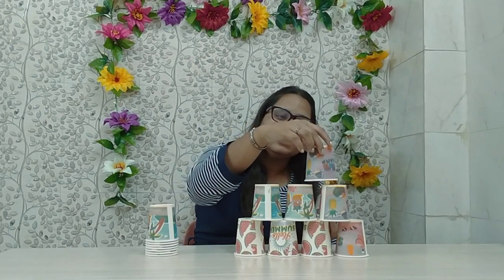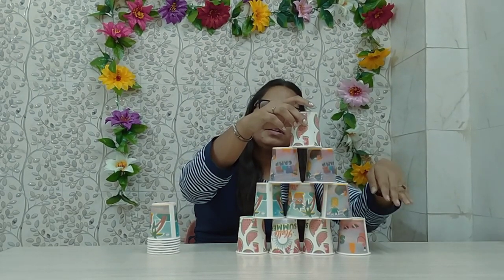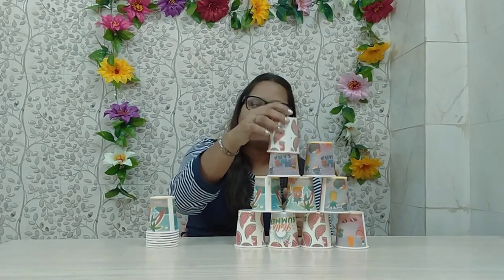As you all move ahead, the number of cups reduces by 1 — so there is 4, 3, 2, and 1 cup. Now I am sure all of you have done this activity at least once in your lifetime. It is a very beautiful activity and I am very sure that your children will enjoy it. So this was activity number 1.